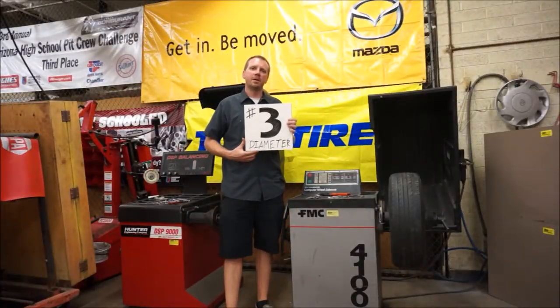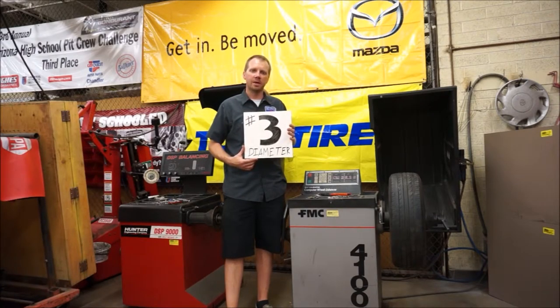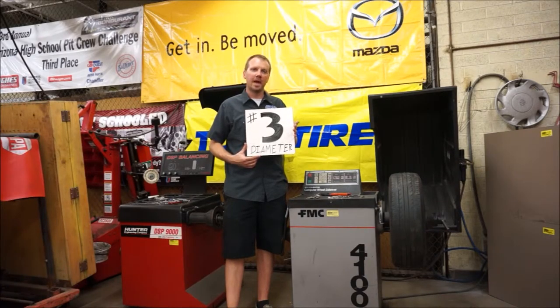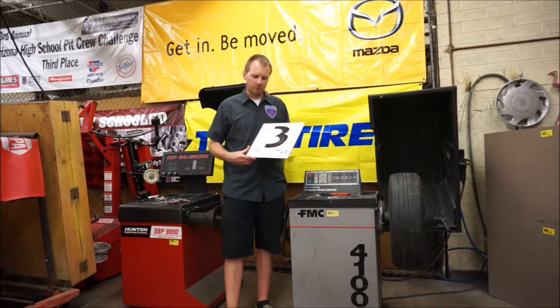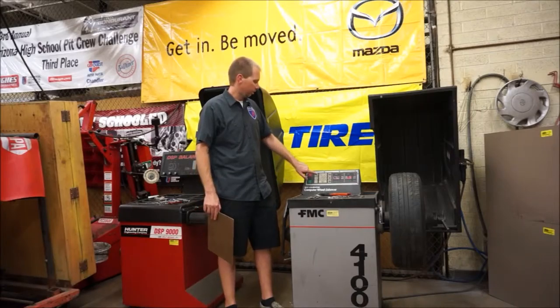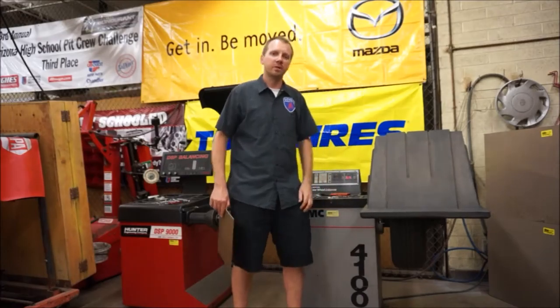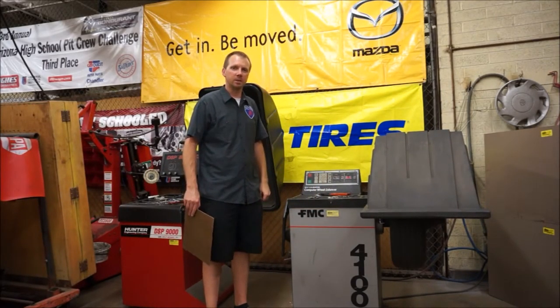Our third and final dimension is the diameter of the wheel. This comes from the tire size on the sidewall of the tire. You look at the final number after the R for radial — most of our tires are radials — and that number is the tire or wheel diameter. That is the third number you need to put in. Simply push the third button — this one happens to be a 15-inch wheel — type in 15, and we're ready to go for our initial spin of the tire so the machine can tell us how well balanced it is.